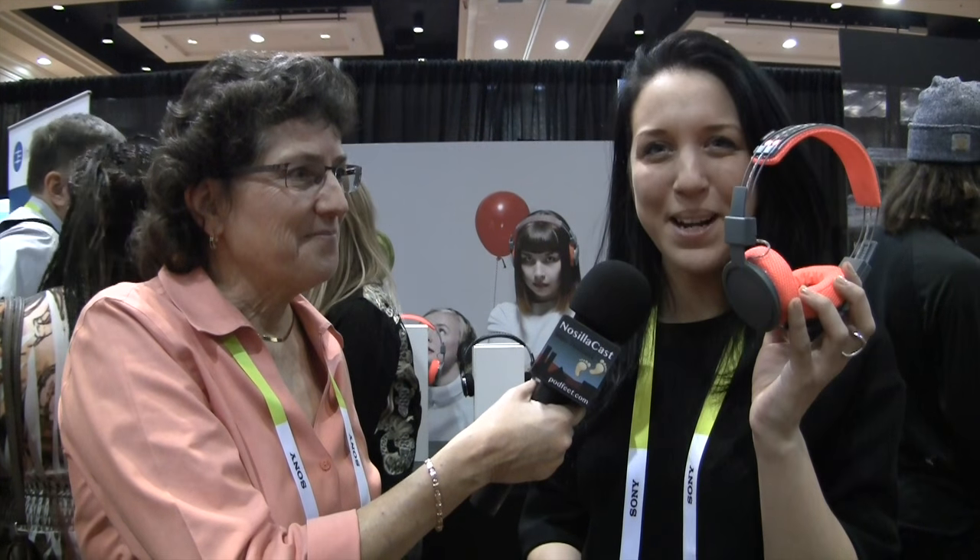So you're just punchy now, is what I'm witnessing. Exactly! But if I do get sweaty, at least I have some headphones that I come prepared with.